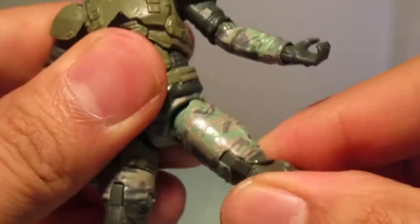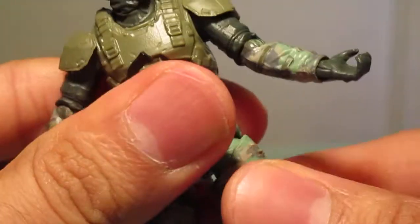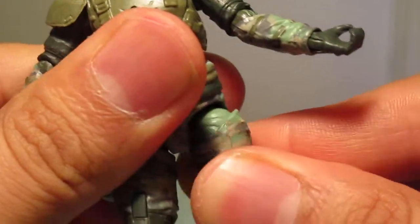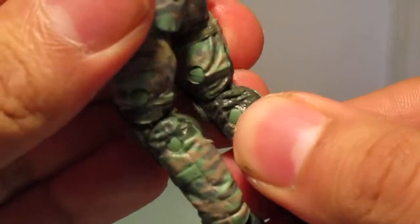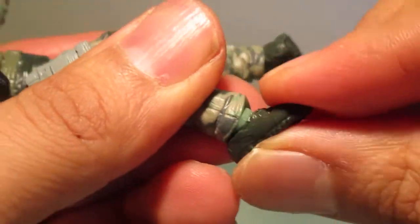There are ball joints in the legs and I think there is an upper thigh swivel. Double joints in the knees and they go pretty far back — I was really impressed by that. And there is a really good ankle pivot.